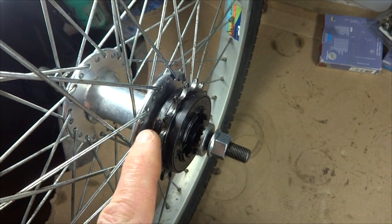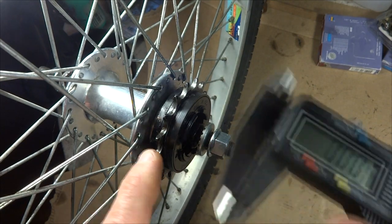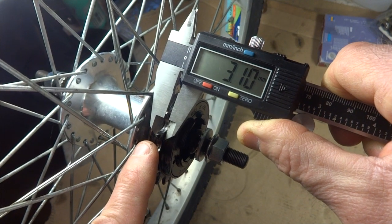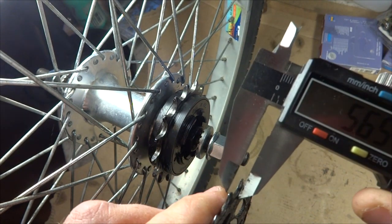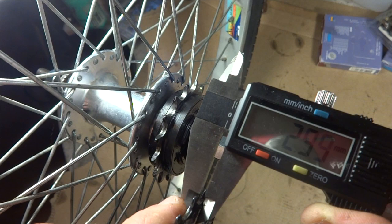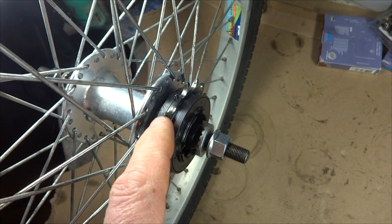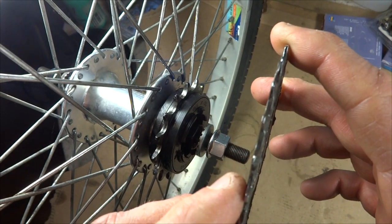I was lucky this freewheel was marked, but that might not always be the case. Let me show you the difference in thickness of the cog teeth. This cog for the half-inch by one-eighth-inch chain has teeth about three millimeters thick. This other cog from a cassette designed for a thinner chain measures about two millimeters thick — it's designed for a half-inch by three thirty-second-inch chain. So if it's closer to three millimeters, use the one-eighth-inch chain; if about two millimeters, use the three thirty-second-inch chain.